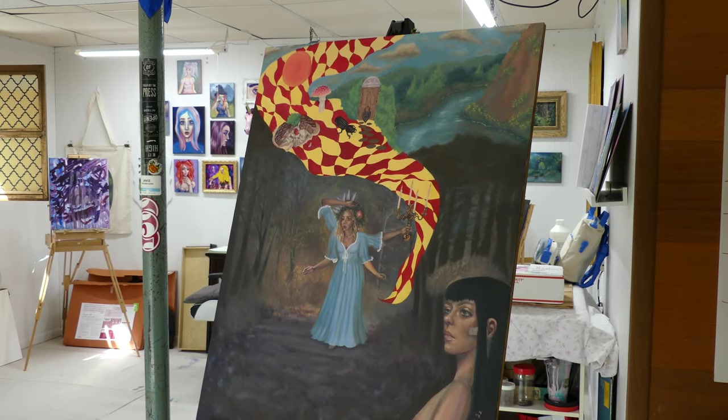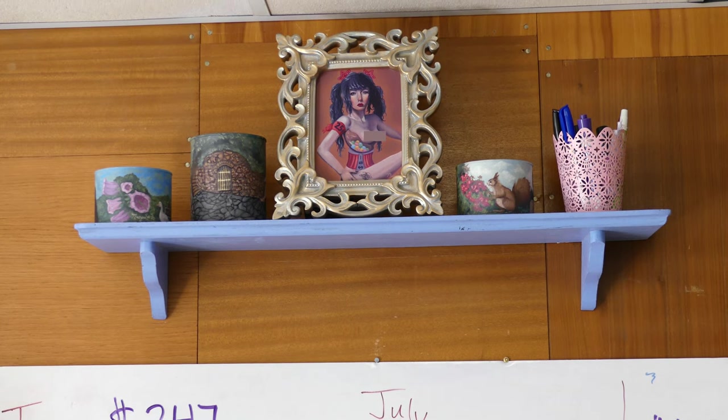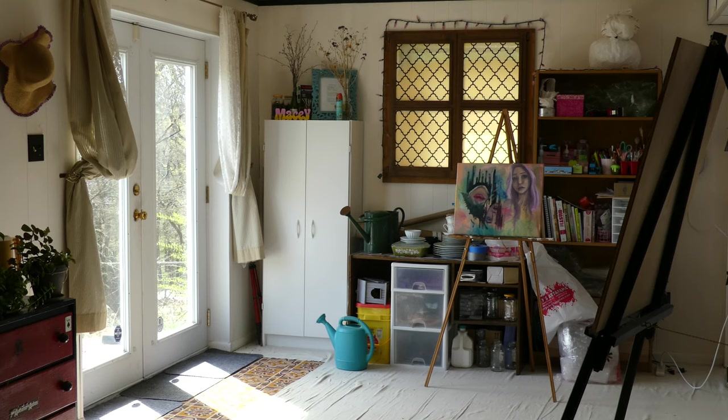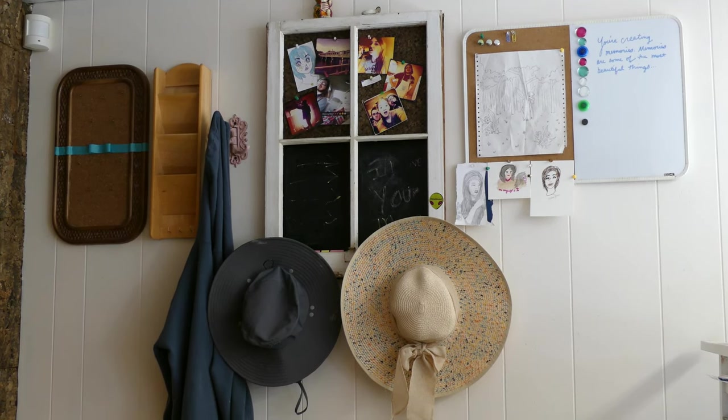Hi guys, so in today's video I just want to give you some tips and tricks on setting up your new art studio. These are tips and tricks I wish I had learned before setting up my art studio, because as of now it's been set up for many many years and there have been little tweaks and changes that I've made, but not huge changes.